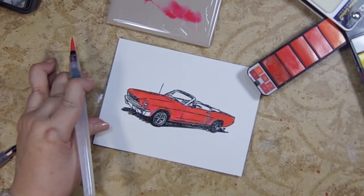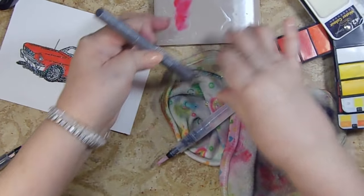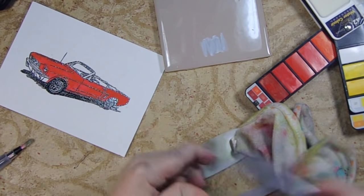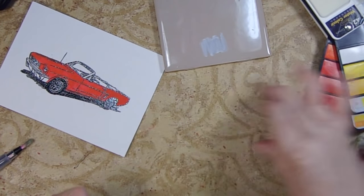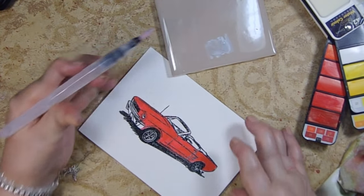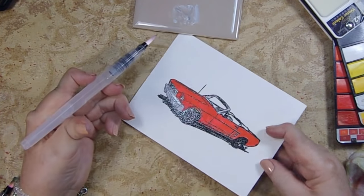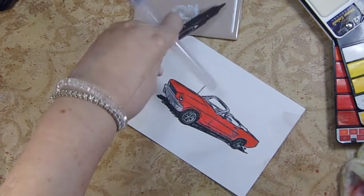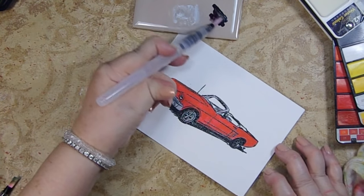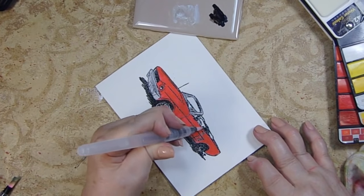Now we're going to go in with some silver. I'm using this chalk marker — when I played with it on the other Mustang it was way too bold, so I'm going to scribble it out like I did with the red to get a less intense silver. Then using a black water-based marker and the water brush, I'm trying not to get close to those seats that I just painted silver.